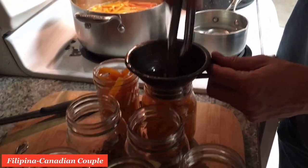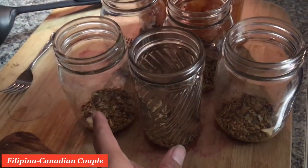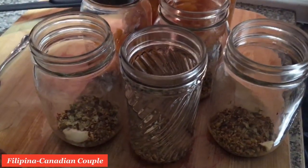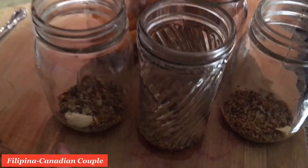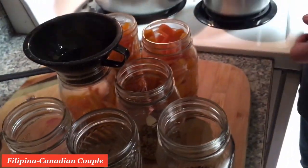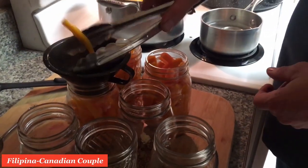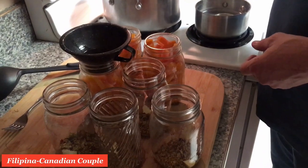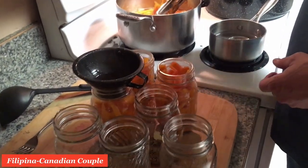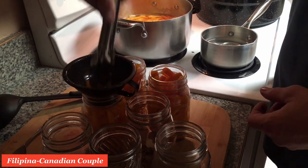Daryl is putting the carrots in now. He already put the spices in, guys — pickling spices and also one or half a garlic, and a little bit of hot red peppers. Yum, I like the hot pepper. That will be yummy! These will be kind of a little bit sweetish and a little bit spicy at the same time — it's going to be a good combination, I think.